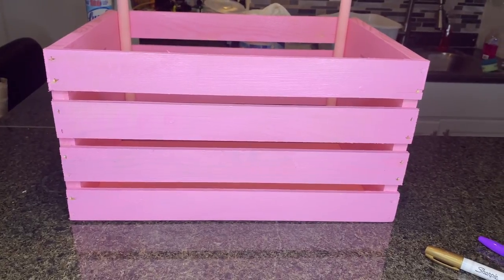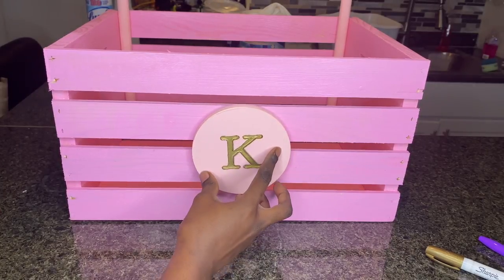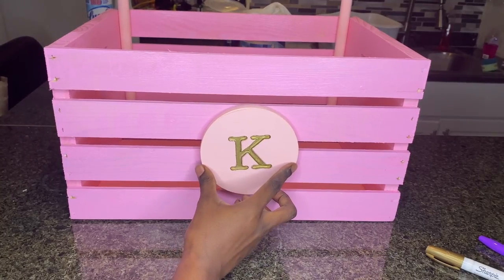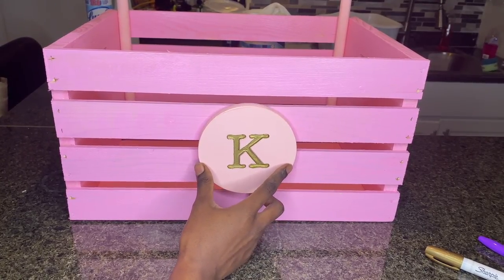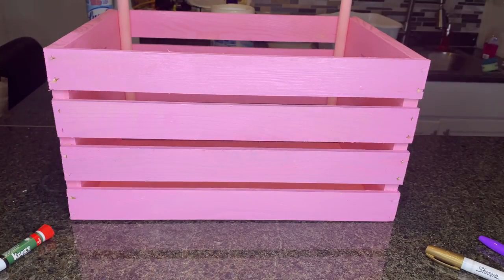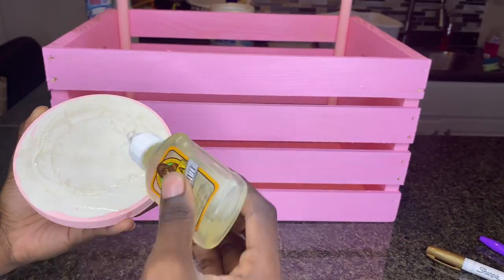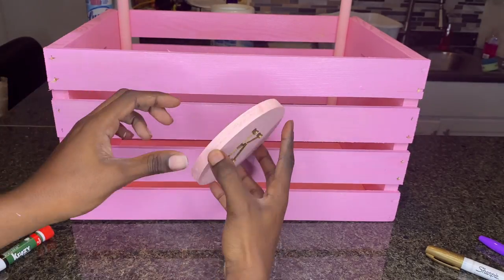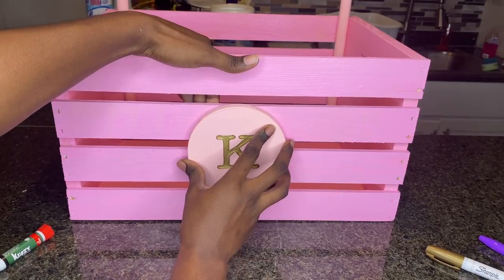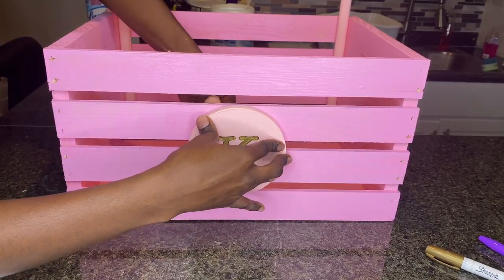Now we're on to the centerpiece — the little K. I used both crazy glue and Gorilla Glue for this. The Gorilla Glue takes longer to dry than crazy glue, and because this is on the front I didn't want it to fall off. So I used crazy glue in the middle just to keep it in place immediately, and then the Gorilla Glue around the ends to keep it from moving once fully dry. The fan is also helping this process go a little faster.